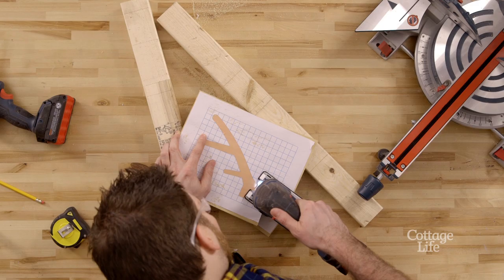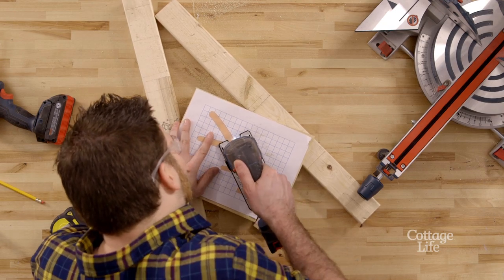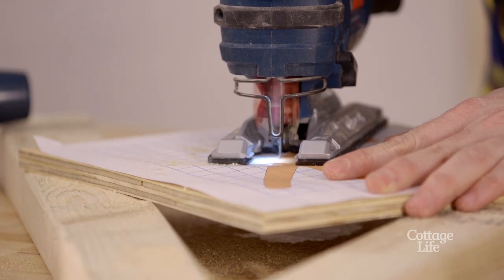Grab a jigsaw and work your way around the outside of the antlers. Take your time and make sure to wear the proper safety equipment.